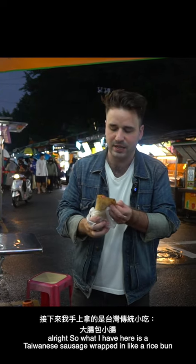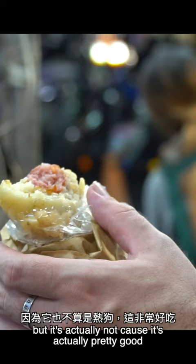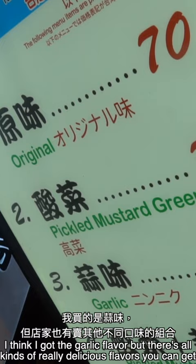What I have here is a Taiwanese sausage wrapped in a rice bun. It's kind of referred to as a Taiwanese hot dog. When you think of it as a Taiwanese hot dog, it sounds kind of weird, but it's actually not — it's actually pretty good. I think I got the garlic flavor, but there are all kinds of really delicious flavors you can get.